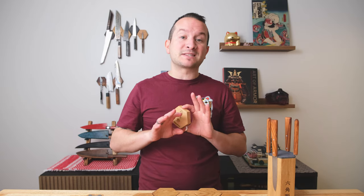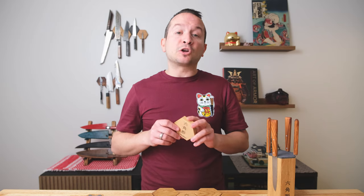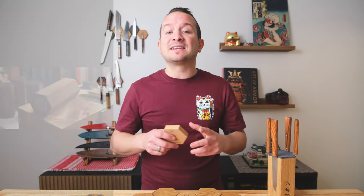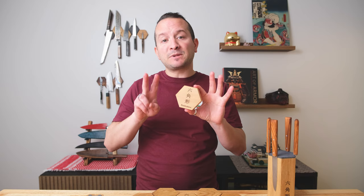I looked it up and this place looks absolutely beautiful. Next time I go to the Netherlands, I will 100% check it out. He makes all his magnetic knife blocks in his little workshop. They're all handmade, and the main points are going to be twofold.